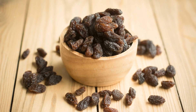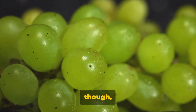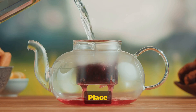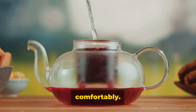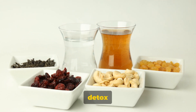Now it's time to strain the water. Pour the mixture through a strainer, catching the water in a pot or large jug. Don't throw away those raisins — they make a great snack or addition to your breakfast cereal. The final step is to heat the water. Place the pot on the stove and heat it until it reaches a lukewarm temperature — just warm enough to drink comfortably. And your raisin water is ready to be consumed — your homemade liver detox drink.